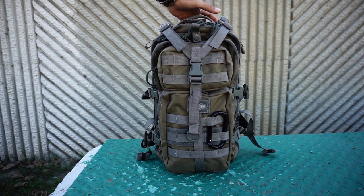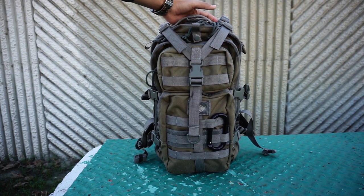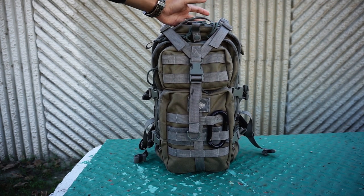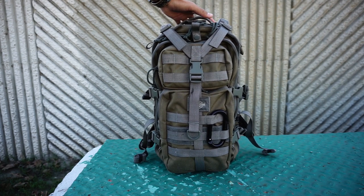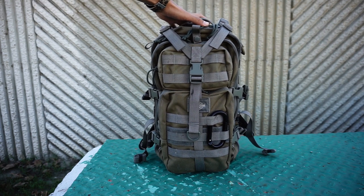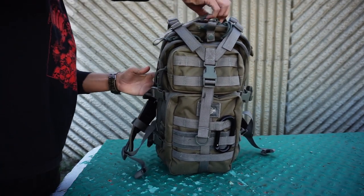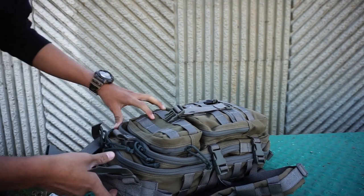So this is my Maxpedition Falcon 2 backpack in the khaki foliage color. I won't be going too in-depth on the specs and materials or anything like that - it's not really a review, it's more just an EDC loadout. I'll be showing you what I have inside on my day-to-day basis, just to give you sort of an idea of what I carry and what this backpack can carry for this type of scenario.